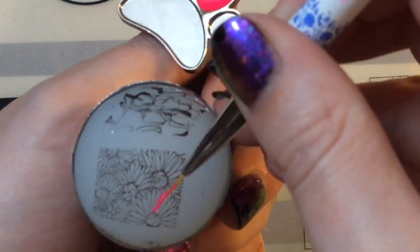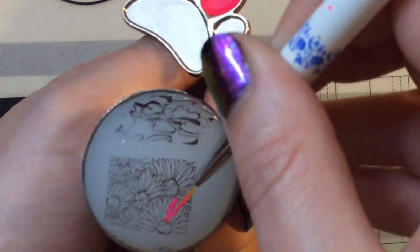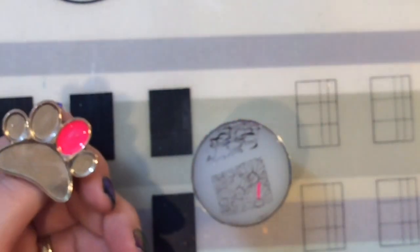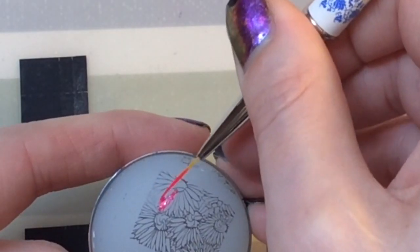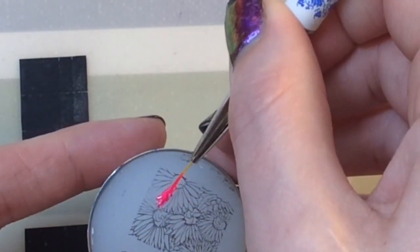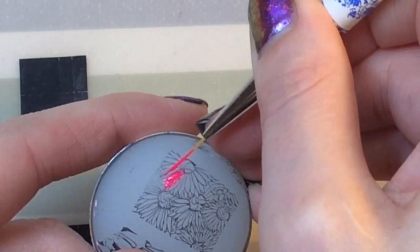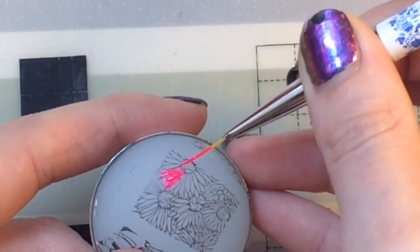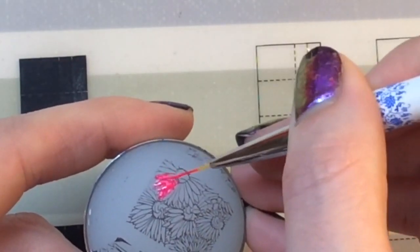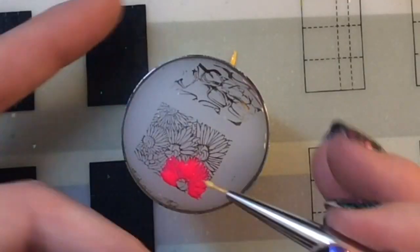I'm going to fill in this stamping image. I don't think I put enough polish on the brush at first, but it's really nice to work with. I'm going to pop it down on my desk and zoom in so you can see — it was a little bit difficult holding it in my hand, but as you can see it applies a lot better this way. This is what I would personally use these brushes for — filling in stamping images.